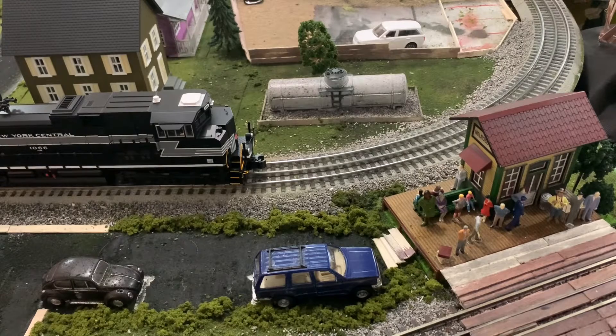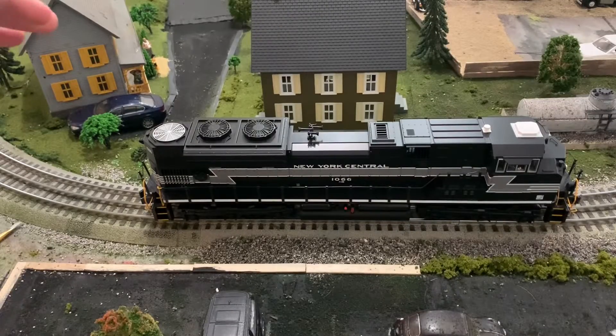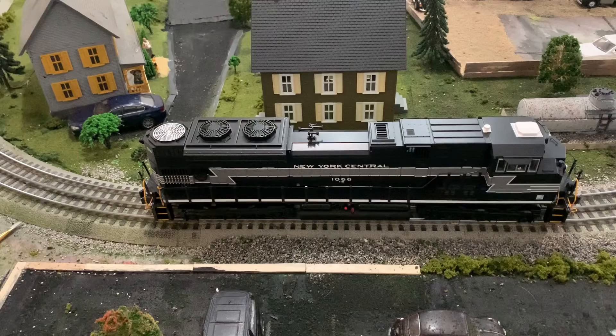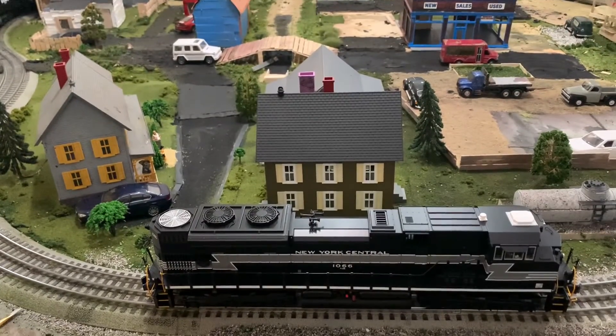Welcome back to another video on Ian's Trains. This is layout update number nine. I have a decent amount of work, so let's get right into the video. Starting over here, you can see that I got an MTH house for here. I'm not done scenicking around it, but so far it's really making that area over there look really good.